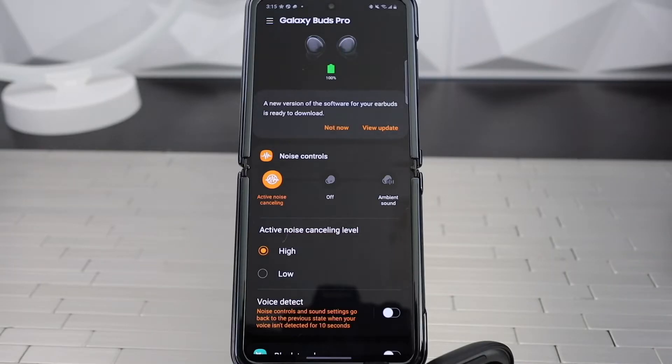For the audio quality, they sound really, really good — some of the best I've ever listened to. Great bass, treble, and mids. They also do have ANC and ambient mode, and you're able to fully edit these functions in the app. The app is only available on Android though.